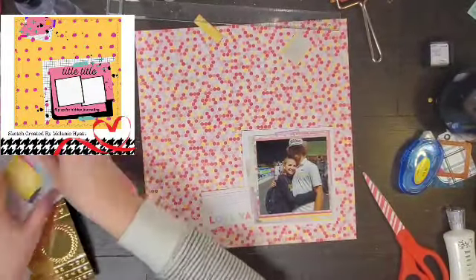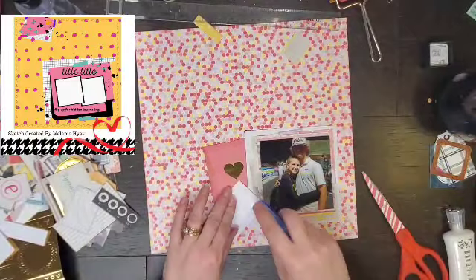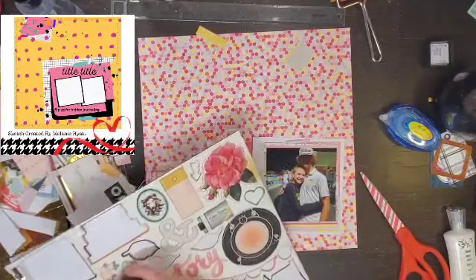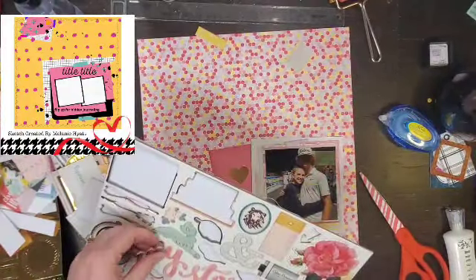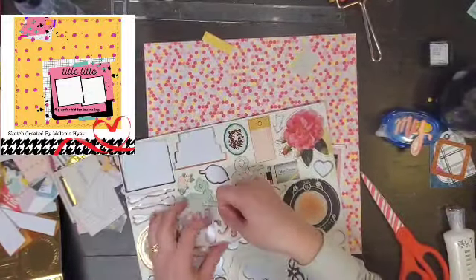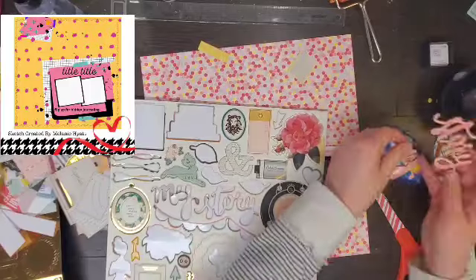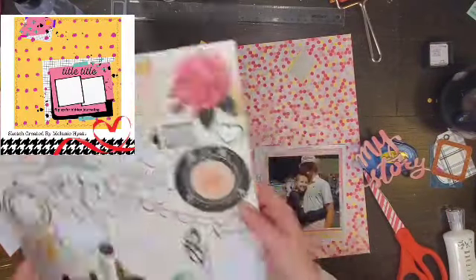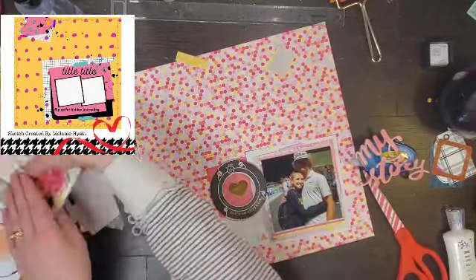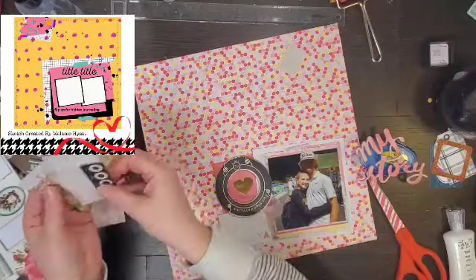So I only have the one photo. I could probably find another photo but I think I just took video. So instead I am going to use some ephemera pieces as that second photo. I am basically just doing a bunch of layering around my photo from the 6x6 pad. I love cut aparts and I love using those as layering pieces. I found this cute heart card and this journaling block that says love you, so that's where the story is going to go.